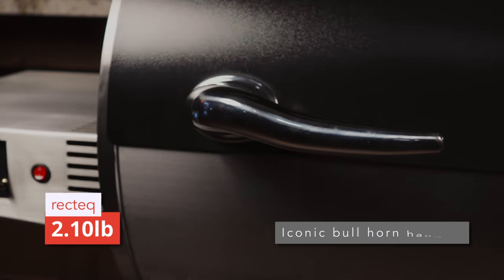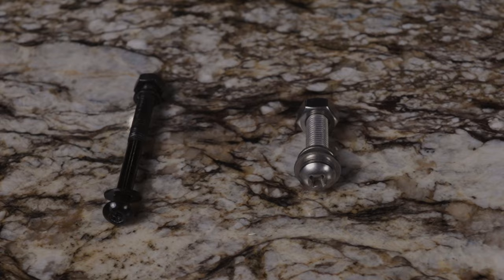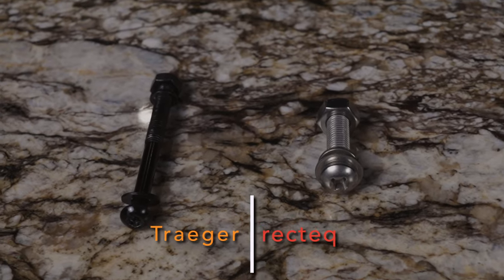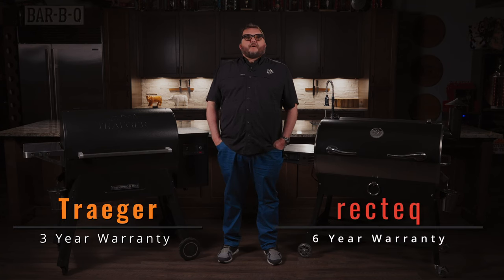For handles, RecTec has the iconic micro-polished stainless steel bullhorn handles. For hardware, RecTec wins this one all day long. Number two: warranty. RecTec has a six-year bumper-to-bumper warranty versus a three-year warranty with Traeger.